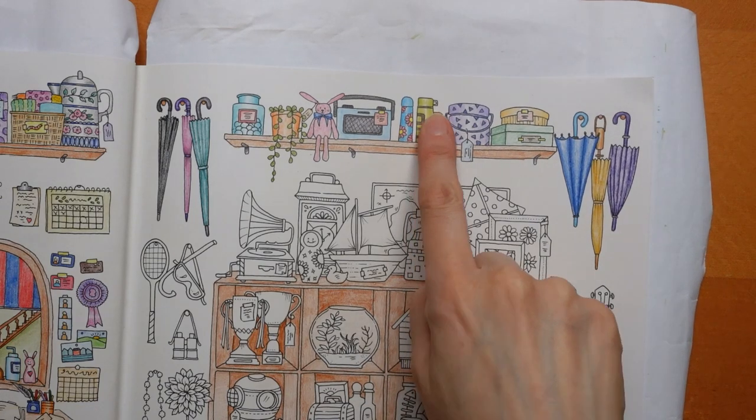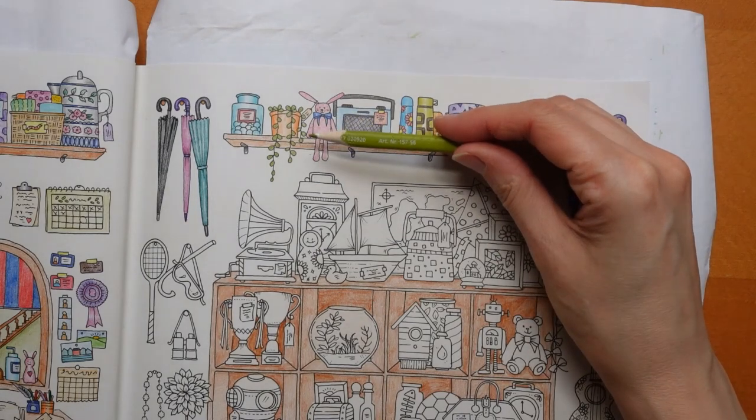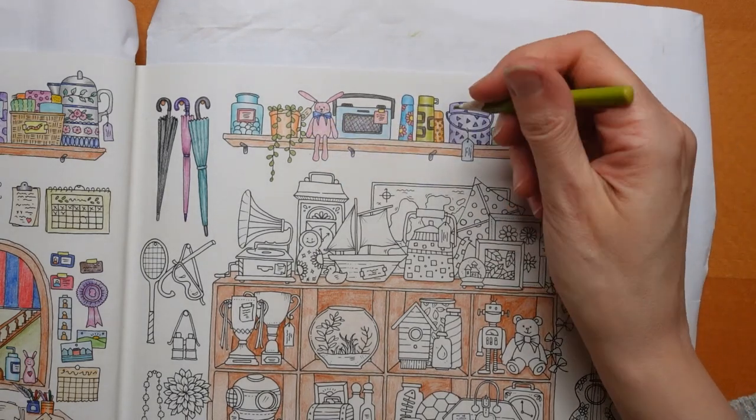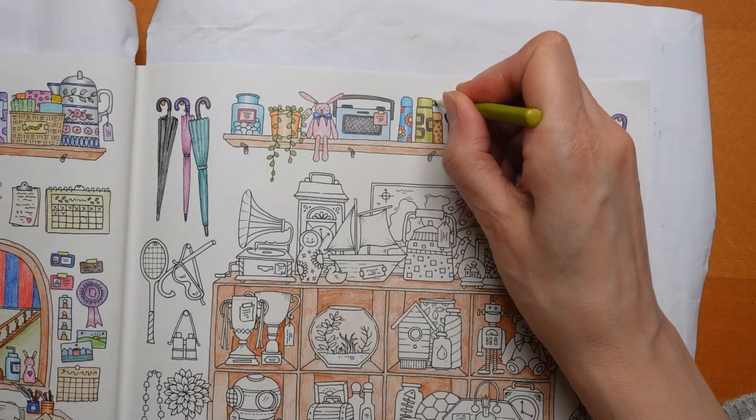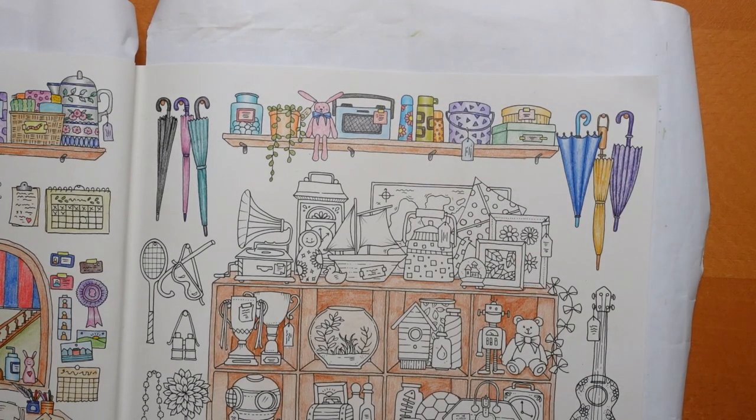Oh no — the handle of the flask. Number 56. Well, it's the handle of the cup, isn't it. There we go — now I think we're done. So that's me for today; I will be coming back to do more.